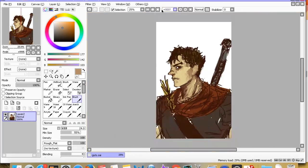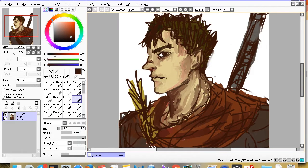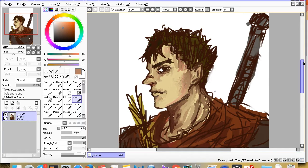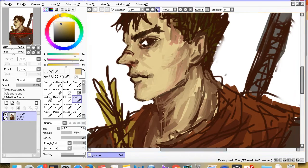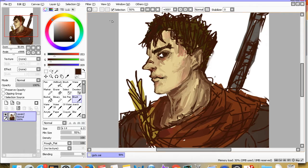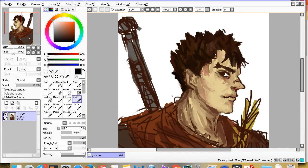As usual, the part that takes the most work is the face. I'm not really a person who likes to over-shade — a lot of work that's really popular or really good uses minimal shading. But I have this painterly style that makes me want to add more and more different colors and layers and shadows, and sometimes that takes a lot of time.